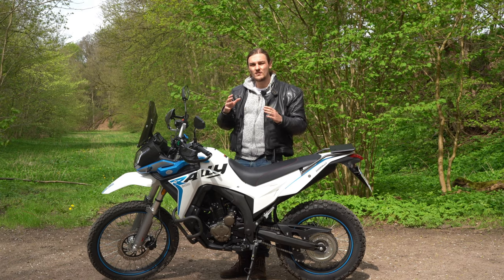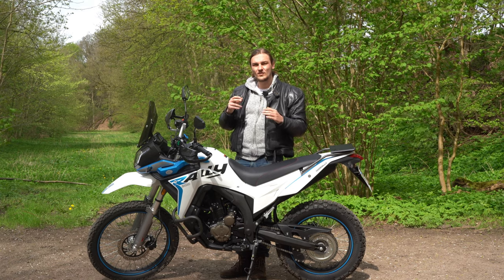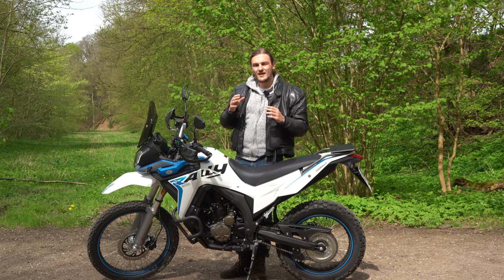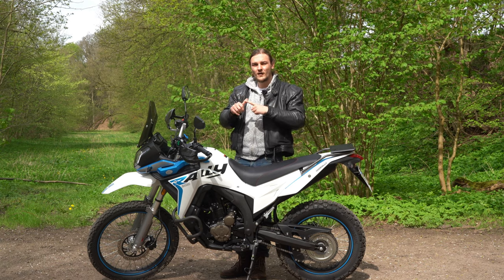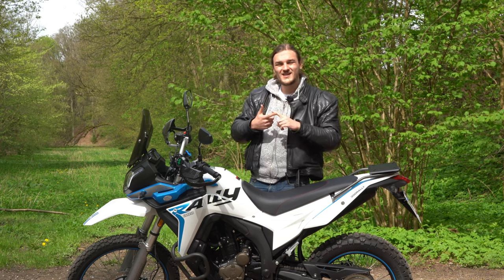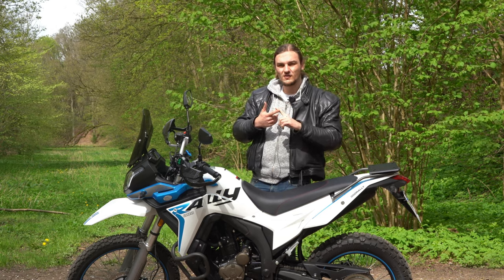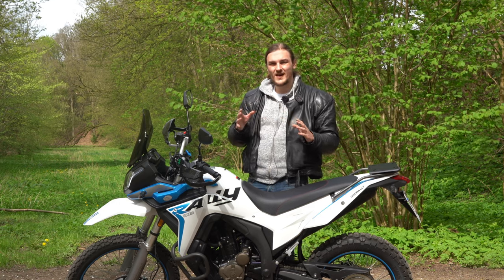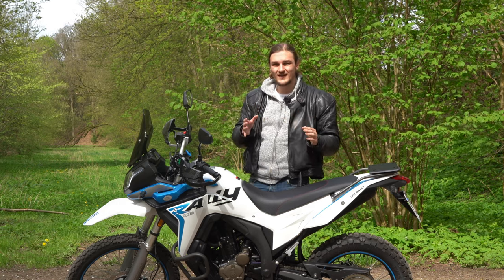If you want a true adventure bike that you can also properly take off-road and could theoretically really travel the world with, your options were in the past the Honda CRF or the Himalayan 411. The Himalayan 411 is in the price range of 4,000 euros but is quite heavy, and the Honda CRF in its rally package can go up to seven grand.